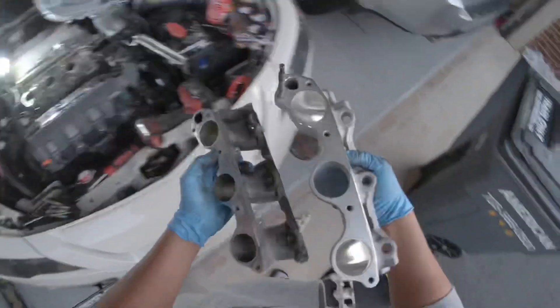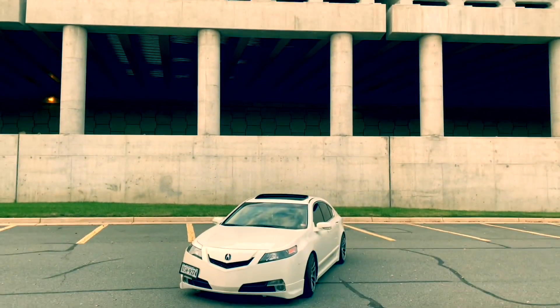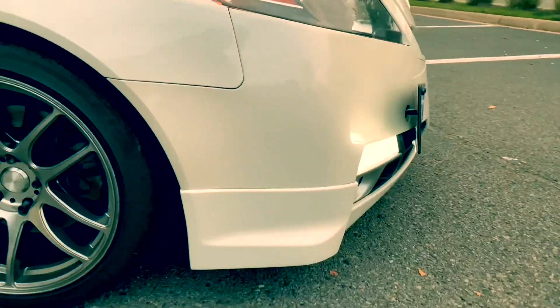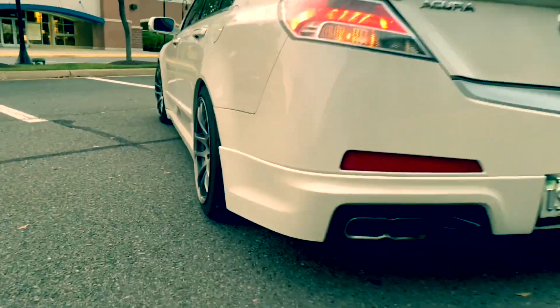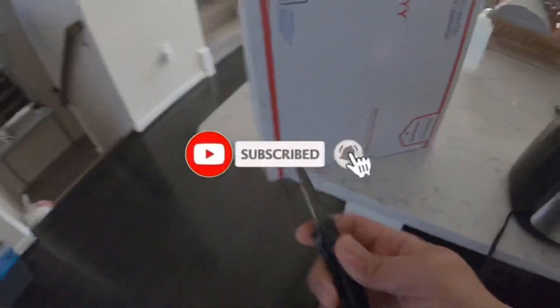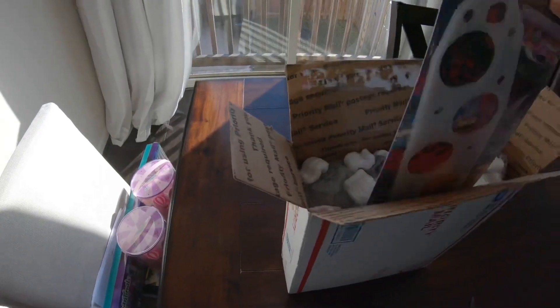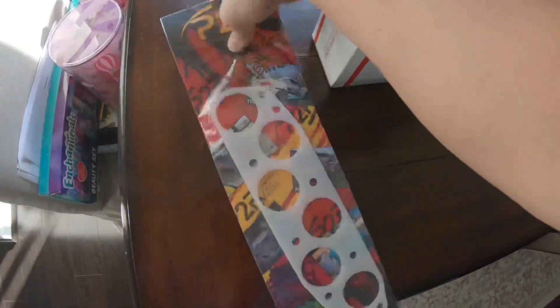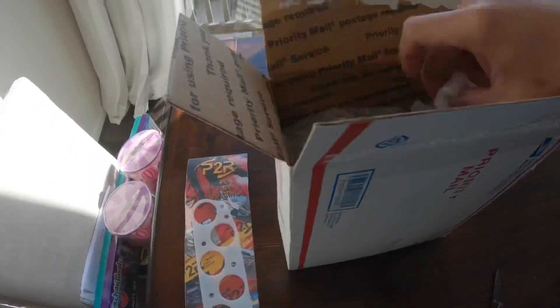Check it out, here it is guys - you can see it's a bit bigger hole than the original ones. Welcome back to another video, I've been waiting for this P2R part to come in, finally came in. Can you guess what else is in here other than that P2R thermal gasket? Intake gasket - it is!